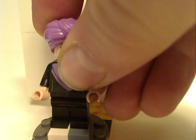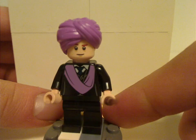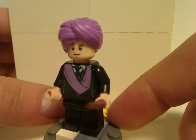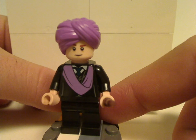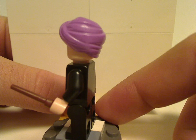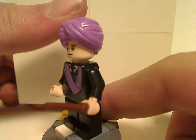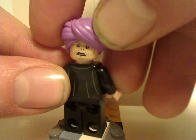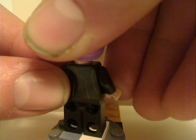Now for the less repetitive figures — Professor Quirrell, who does capture his appearance in Sorcerer's Stone. He's exclusive to this set and it's the first time we've had him since 2001. He has the newer turban piece, a nice back torso print, and a double-sided face well-suited to Voldemort's appearance on the back of his head in Sorcerer's Stone.